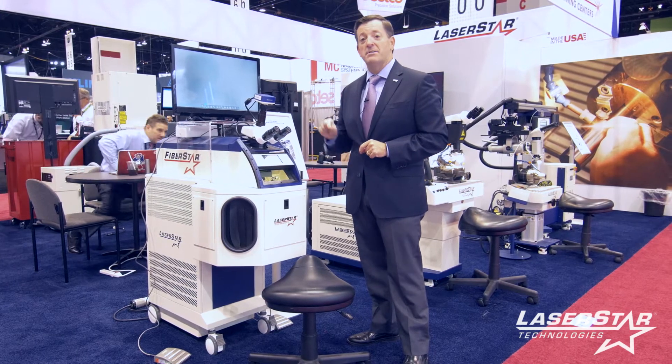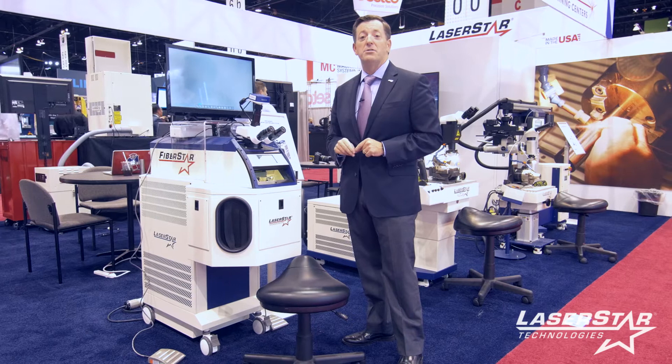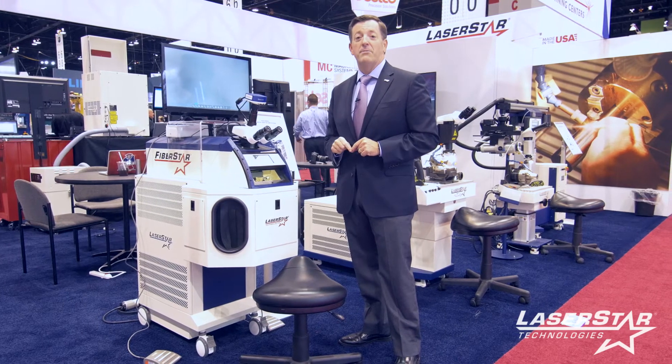It starts at 150 watts and goes to 450 watts. Full application training and system know-how is provided by LaserStar.